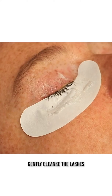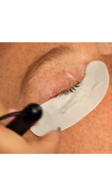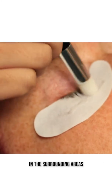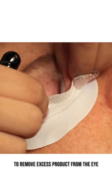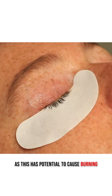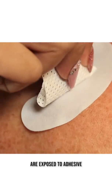Gently cleanse the lashes using the foaming cleanser and cleansing brush. Thoroughly cleanse the lashes and eyelid to be sure you are removing all natural oils in the surrounding areas. After cleansing, use a lint-free wipe to remove excess product from the eye. Do not use cotton to dry the eye, as this has the potential to cause burning if cotton fibers on the eye are exposed to adhesive.